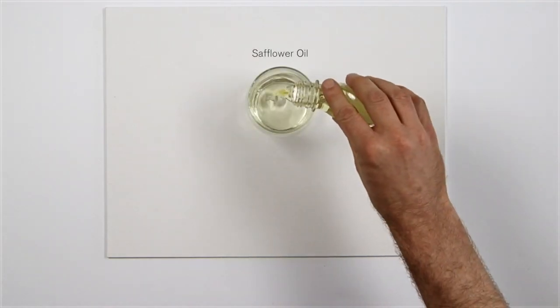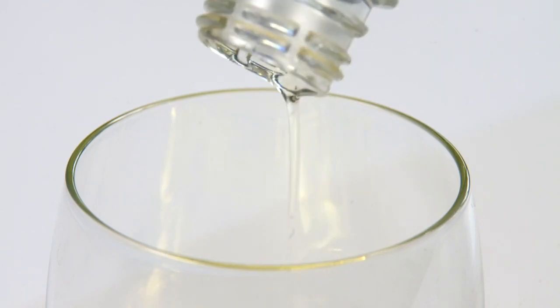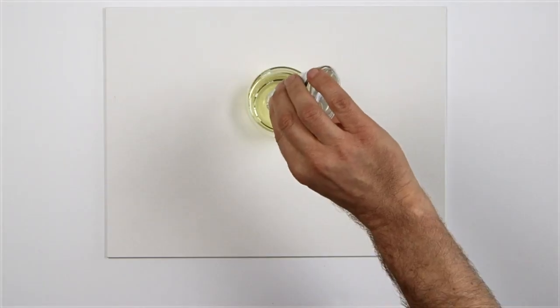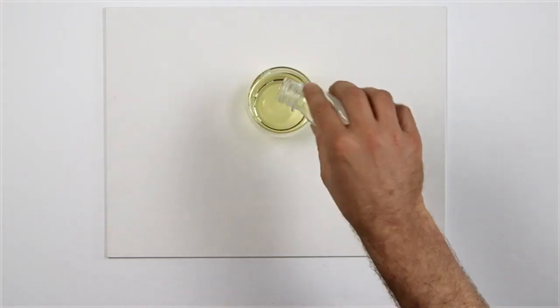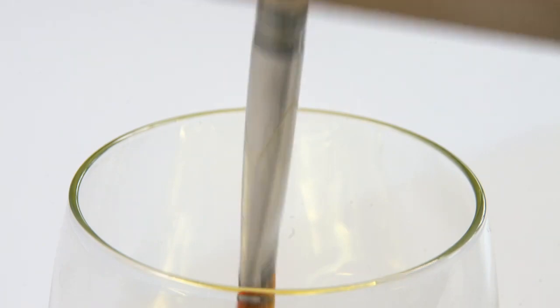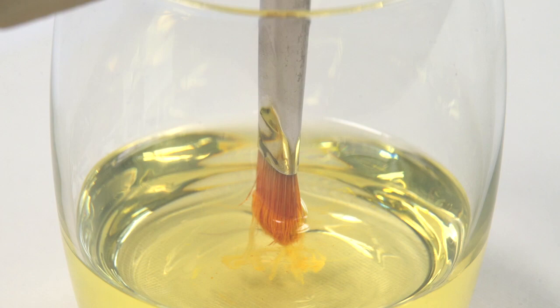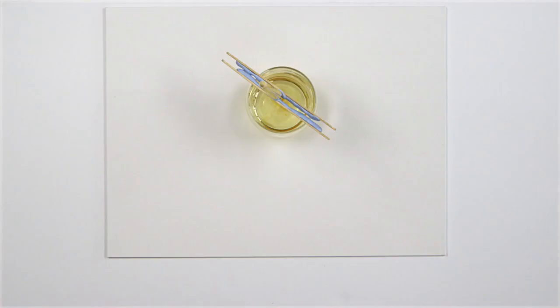Safflower oil is a low odour alternative to using solvents for cleaning brushes during the painting session, and due to its fairly slow drying rate, safflower can be used for storing brushes between sessions. Here, I've clamped the brushes between two sticks to prevent distorting the tips. This reduces the need to wash the brushes in water at the end of each session.